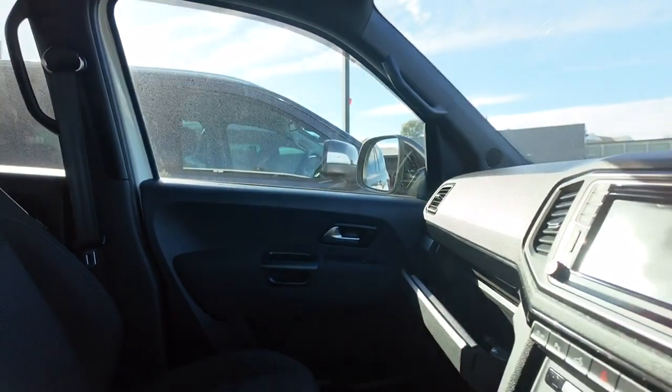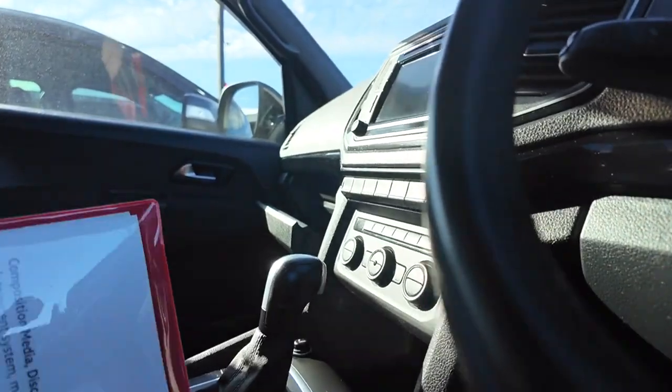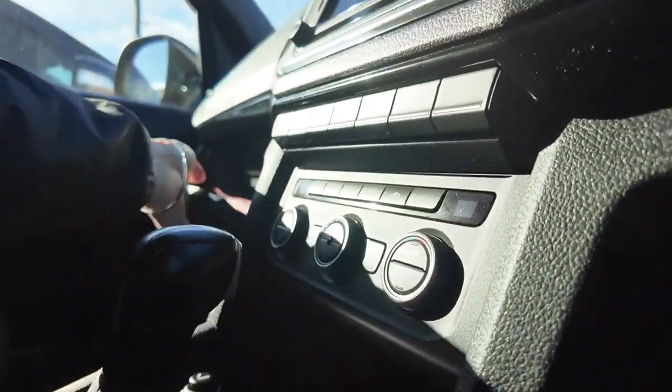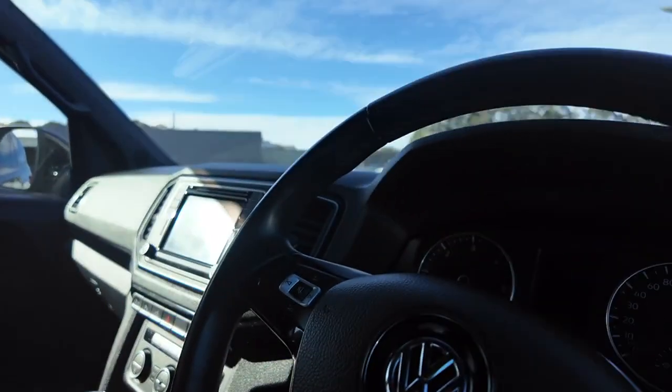Something we pride ourselves on here at Berwick Mitsubishi is keeping as many service books and service information as possible. We actually have the original owner's manual as well as the original service books so that you can make sure this car has been maintained the way you'd want. We want to make sure that your investment has been just as loved and cared for by those before you.